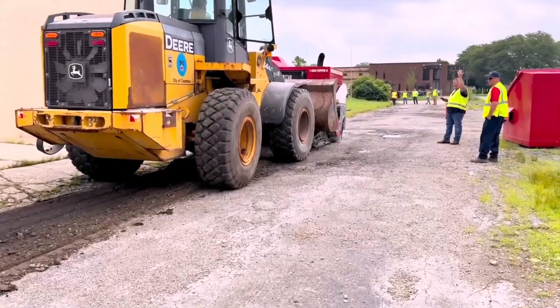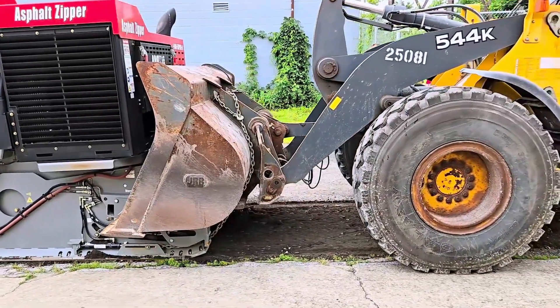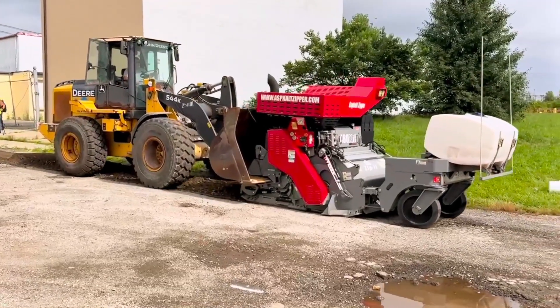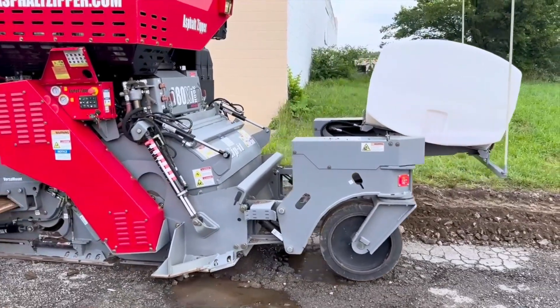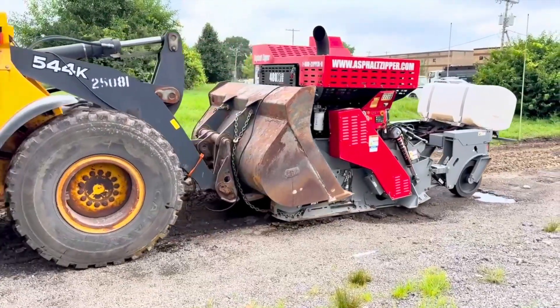Asphalt Zipper machines simultaneously cut a straight edge and pulverize asphalt or chip seal road surfaces into spec-comparable base material. This road surface ranges from 2 to 4 inches thick. However, Asphalt Zipper machines can pulverize or reclaim up to 12-inch thick asphalt in a single pass.